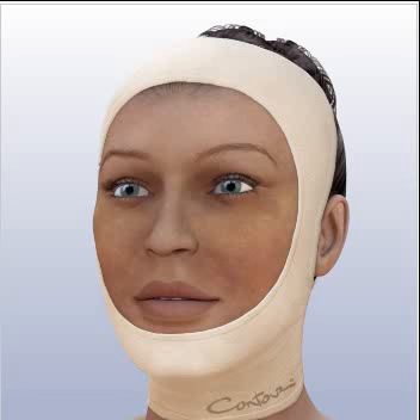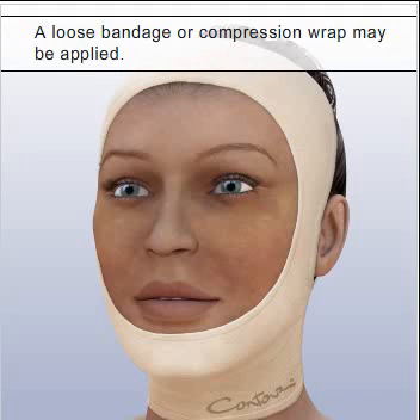While some physicians prefer not to use bandages, others may apply a loose-fitting wrap or a compression garment to facilitate healing. A compression garment is tight-fitting and will help to reduce swelling by preventing fluid buildup, as well as provide comfort and support as you heal. Although loose bandages may be removed in several days, compression garments are often worn for a few weeks.